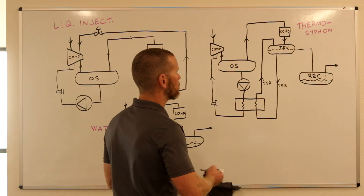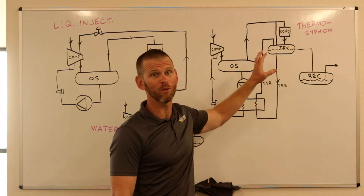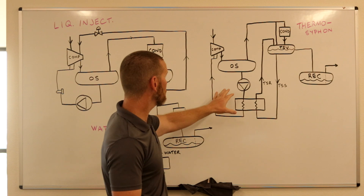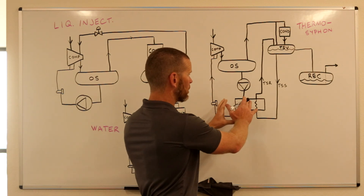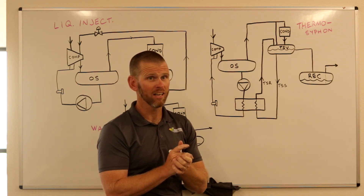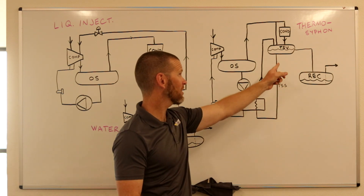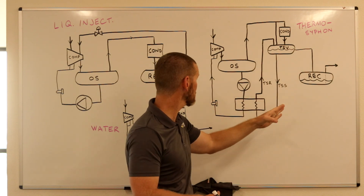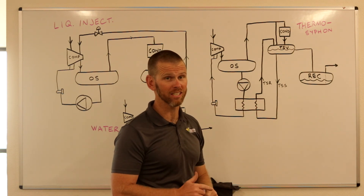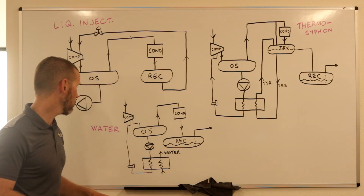There is an equalizer pipe connecting the thermosyphon vessel to the receiver so that vapor can flow freely between them. This method is better than liquid injection because no liquid is injected into the screw — the oil is cooled independently in the heat exchanger before being supplied to the compressor. This results in less wear and more efficient operation. However, the downside is higher cost due to the additional vessel, piping, and heat exchanger required per compressor.